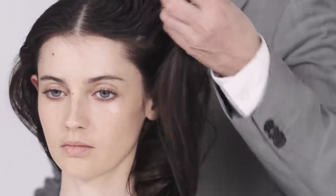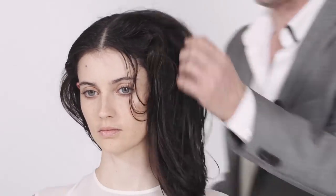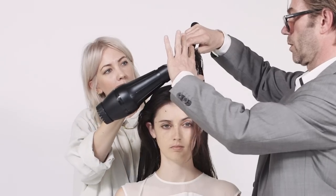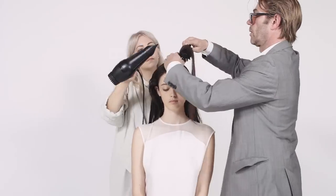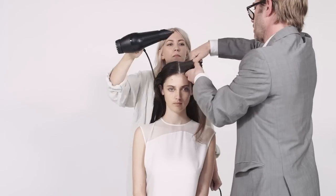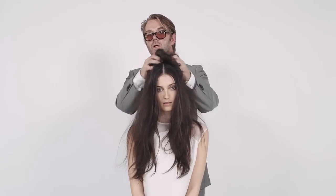Quite beautiful. Brushing it through, taking my time. Now I want to go through it and use a brush. With the help of Sloan, we'll do just a very simple round brush blow dry — nice and smooth. So, we're done with the blow dry.